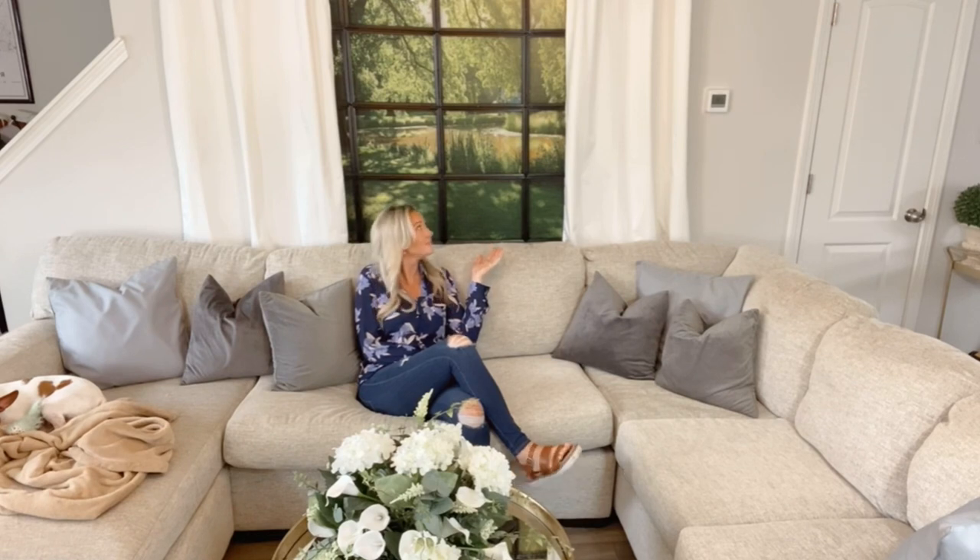Have you ever wanted to make a faux window for a space that doesn't have a lot of dimension or doesn't have any windows? Well, this DIY is for you. I hope you consider subscribing and make sure to hit that thumbs up button. Hey guys, welcome to my YouTube channel. Today I'm going to be talking about how to make a faux window.